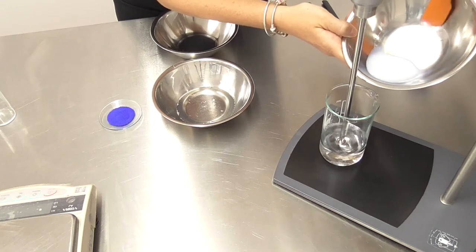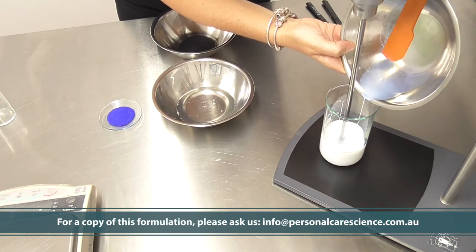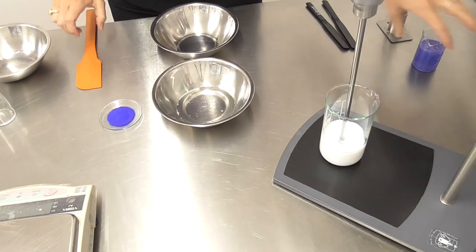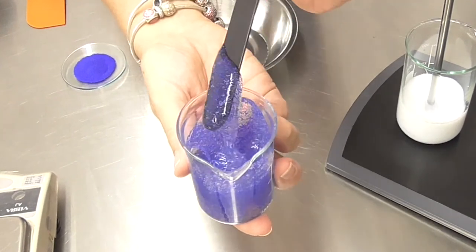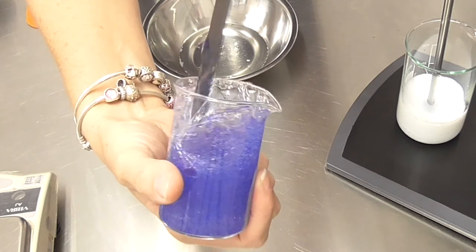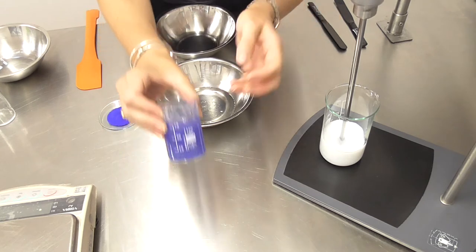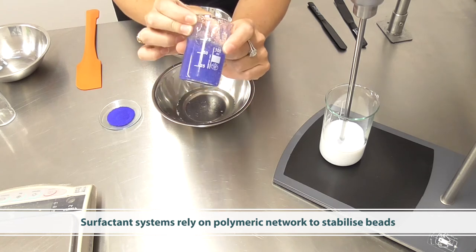You'll notice that the Carbopol Aqua SF2 appears quite milky looking when I first add it — that's exactly how it appears in its raw form. But it does become a beautifully clear system. Now of course in an emulsion you use the waxes to create the crystalline structure support, but in a surfactant system we are relying on a very stable polymeric network to hold these beads in place.